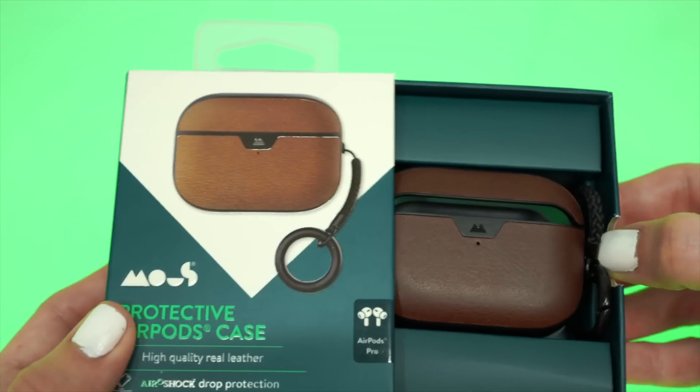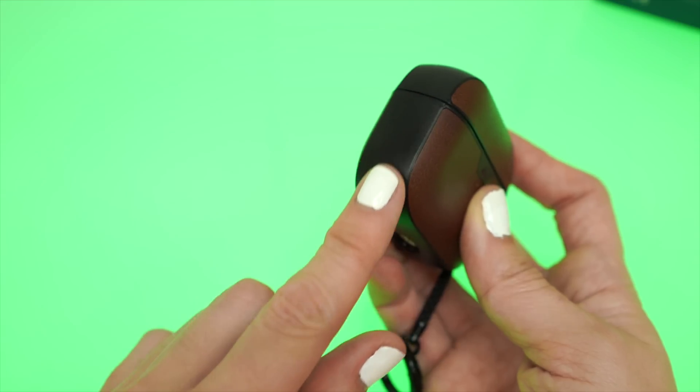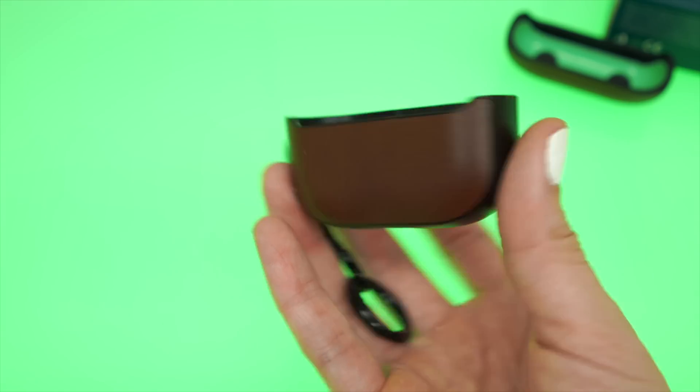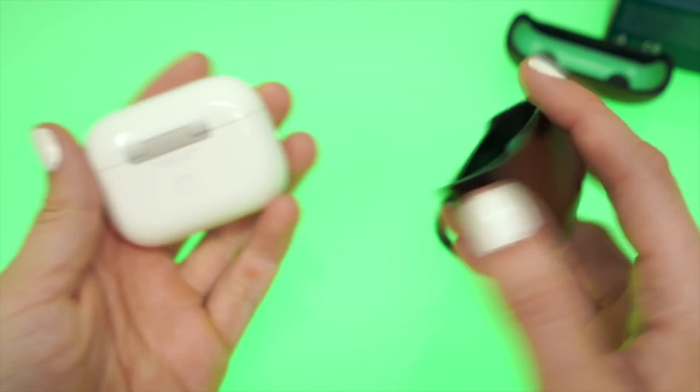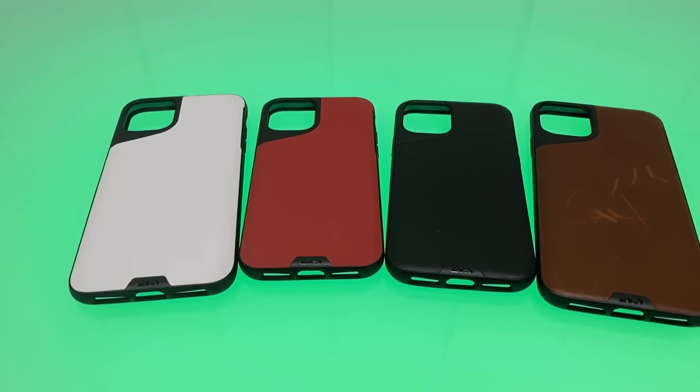The Mouse AirPods Pro case. This is one of the few mixed material cases for the AirPods, and because of it, it will be tougher than your average AirPod case. Mouse's AirPods Pro case is fancier than your average case because of the leather finish. So if you're looking to class up your AirPods case, or to get a case that matches your other Mouse leather products, get this one.